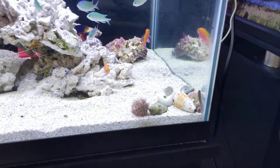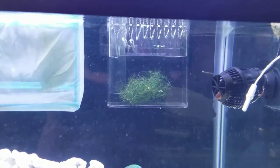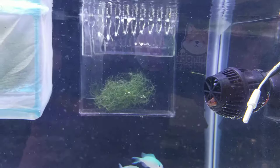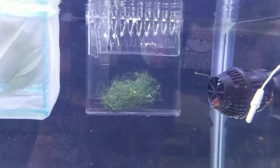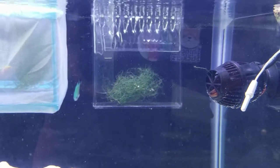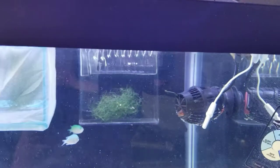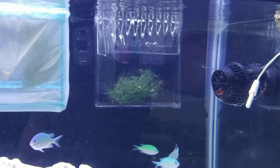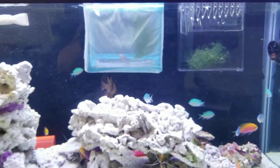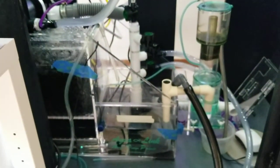Here are the tailspot blennies — I have two of those, and sometimes one hangs out up here. I was going to have these pumps turn on alternately — one in the morning and one at night — but I don't think I'll have this one turn on by itself because this fish has found that he likes to stay right by the filtration.